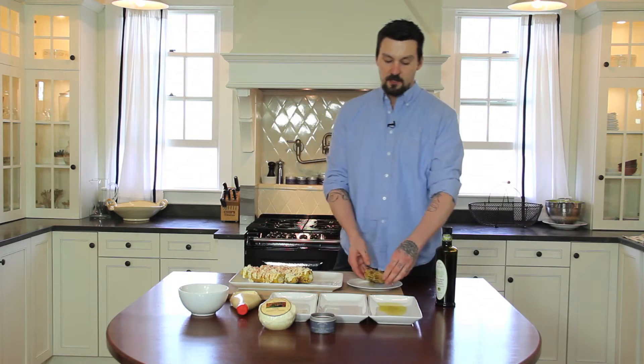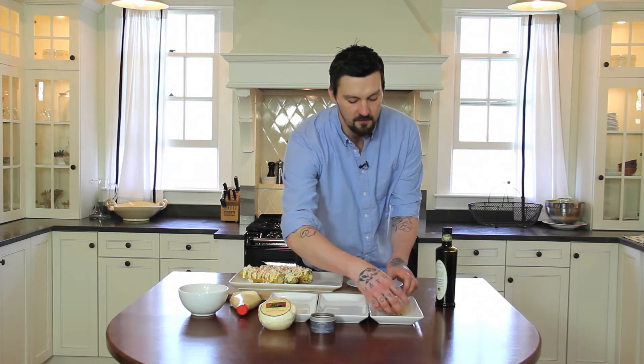What you want to do is take your corn and roll it in the extra virgin olive oil to cover all the kernels evenly.